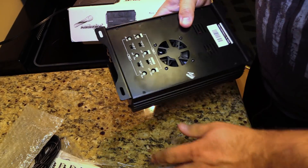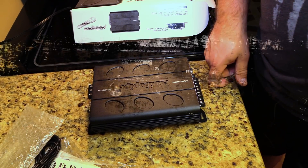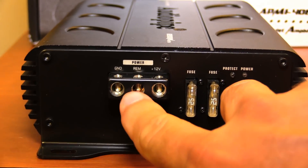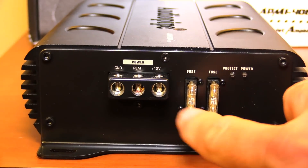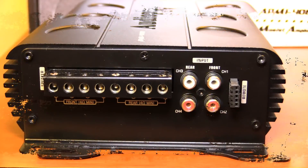It has the standard Audio Pipe ATME look. One thing that is unique is there's a fan on the bottom plate — that's also where you find all the settings. Along one side of the amplifier we find the power and ground input terminals, the remote input, and the fuses. You have eight-gauge for both power and ground, and a pair of 25-amp ATC fuses — so 50 amps total in fusing, which is probably what you want to see on an amplifier of this power range.